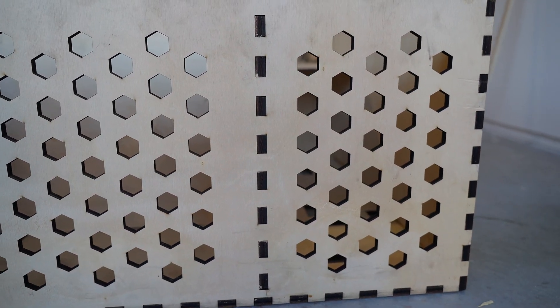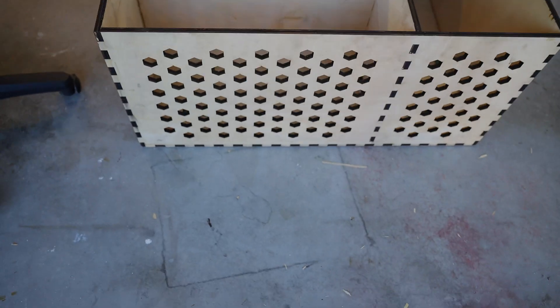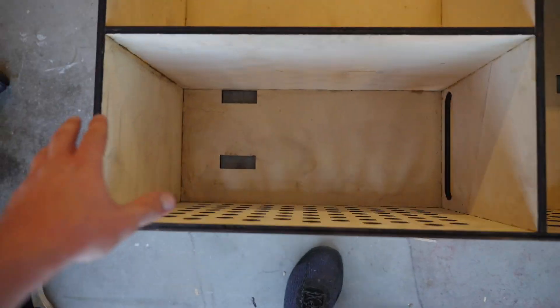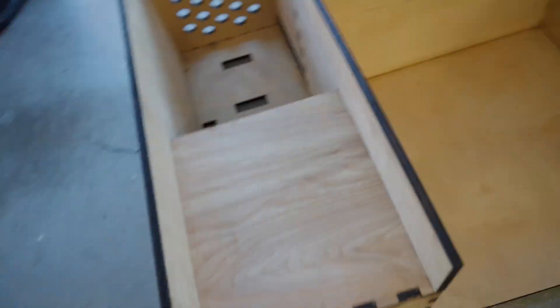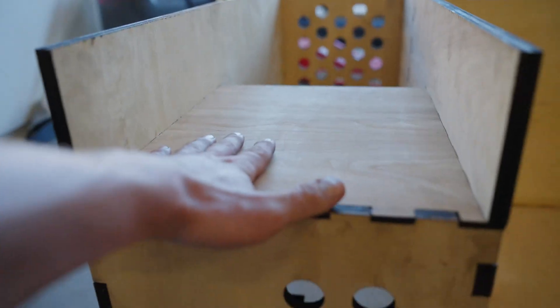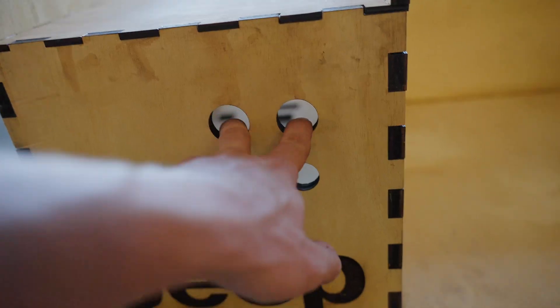A design like this is pretty much only possible with the laser. This compartment is going to be where the subwoofer lives. This is going to be where the amp is, so there's going to be one here and one here. The battery is going to slide in underneath here.